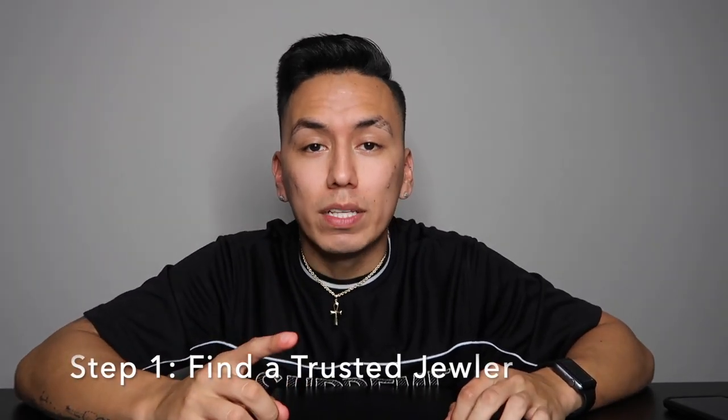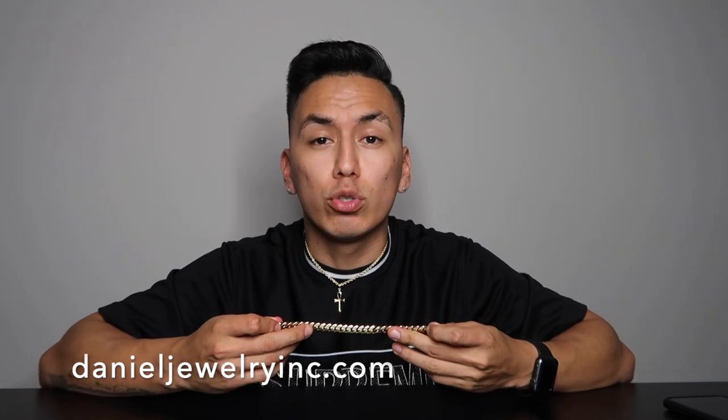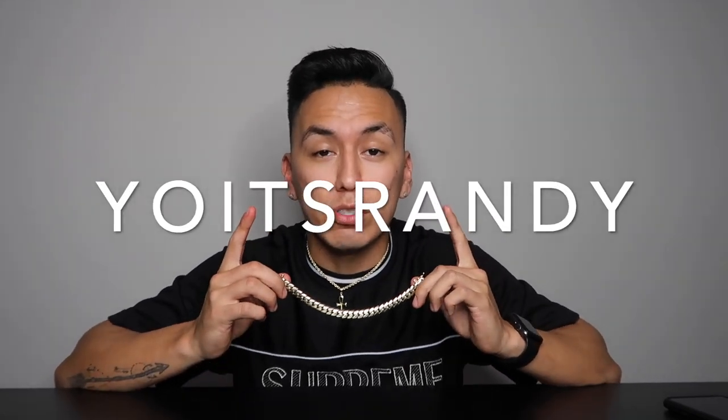Which leads me to step number one when buying a Cuban link. The first thing you want to do is find a trustworthy and high-quality jeweler. In this case, I am partnering with Daniel Jewelry Inc. for this video. They did give me a promo code to share with you guys, which is 'Yo It's Randy', which you can use at checkout on their website. I will leave the link to their website as well as the promo code down in the description below.